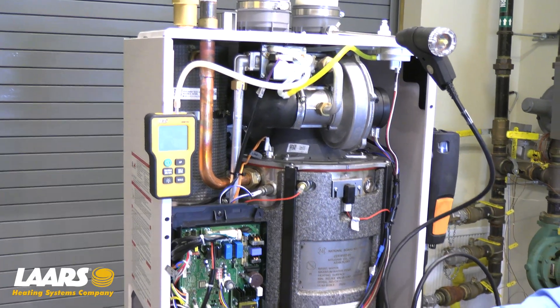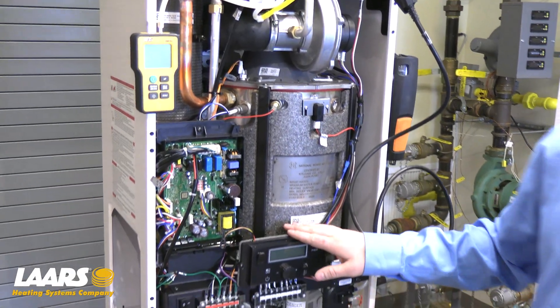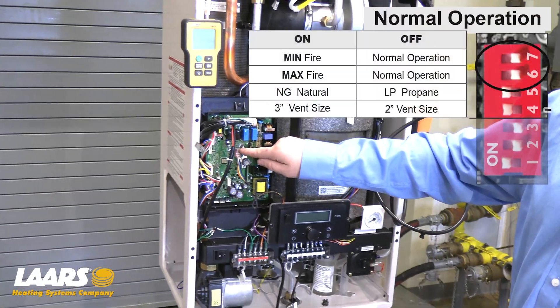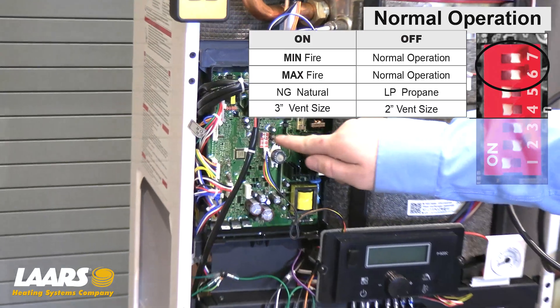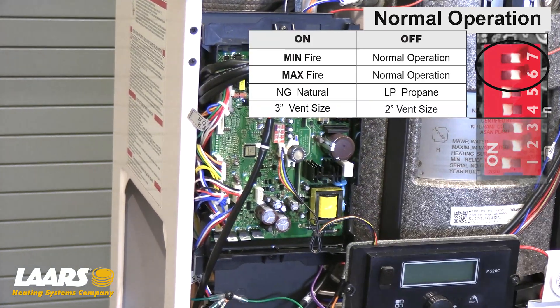With a call for heat or hot water, we're going to force the boiler into low and high fire using the dip switches. Dip switch seven to the on position for minimum fire and dip switch six to the on position for high fire.